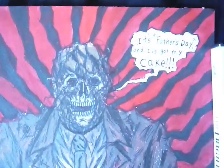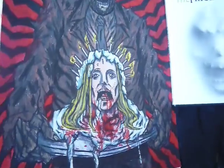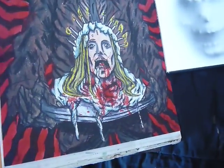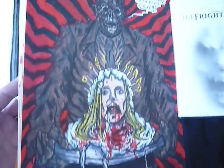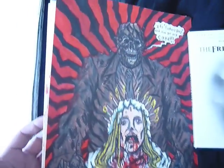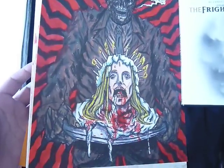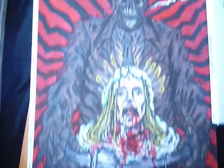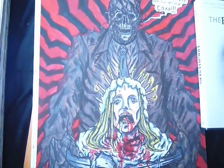Let's see — it's Father's Day, and I've gotten my cake. As you could imagine, it's not the usual watercolor that I'm used to doing. Well, this is watercolor paper, but most of this is just either oils, or mostly Prismacolor oil for the background. So it's just amazing, the collaboration of things.